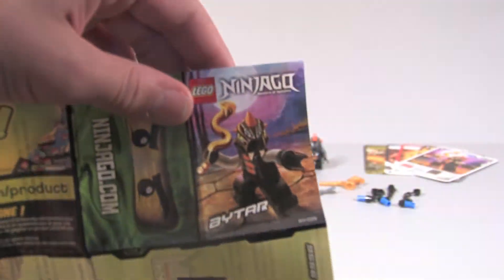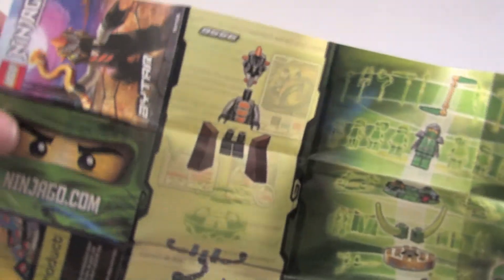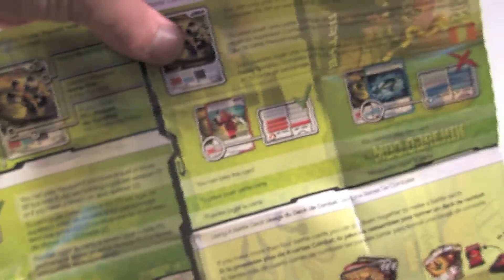Here's the instruction manual. You got Ninjago right there — Bitar. Simple little instructions. You got Lloyd ZX Spinner referenced in there — I also have a review of that on my channel so go check that out. On the back it shows you how to play the game, as usual with booster packs.